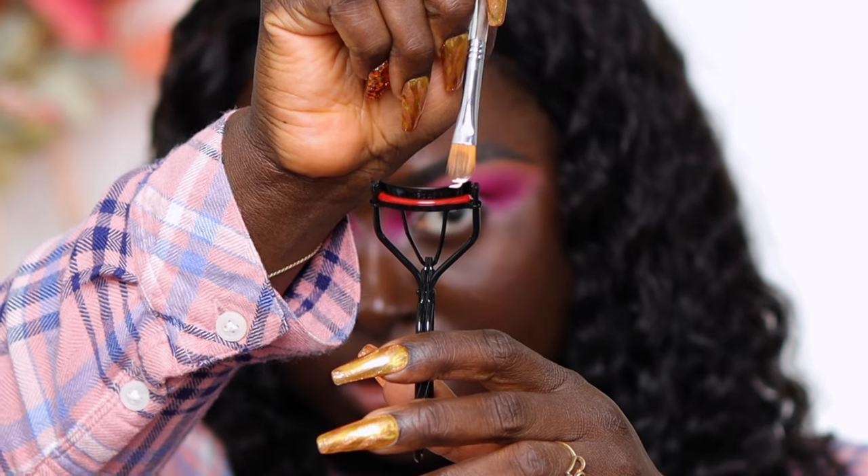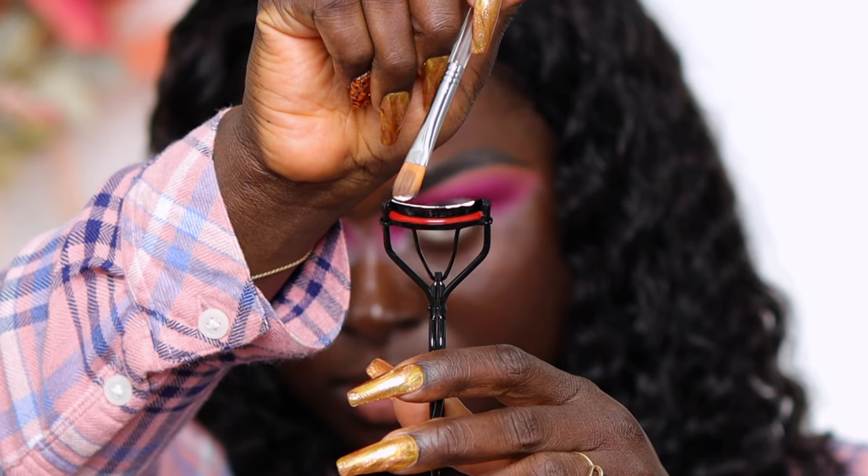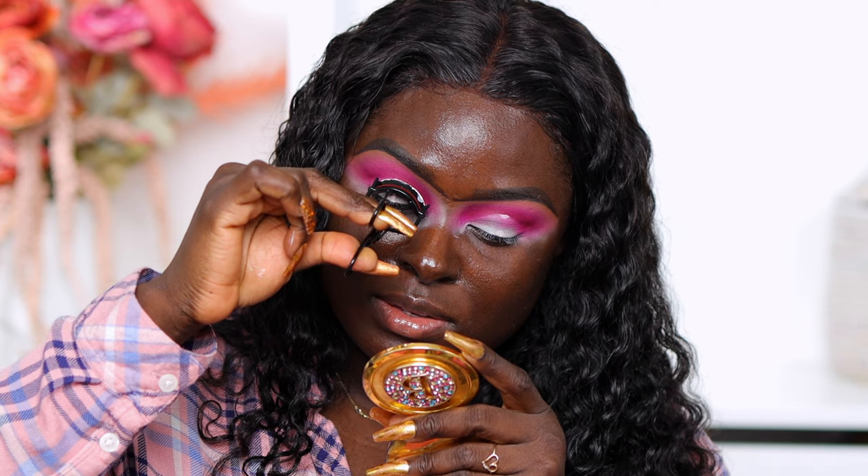I'm taking the Juvia's Place I-Prep I-Prime in shade number three. I'm putting a little bit on the curler — not too much, so it doesn't make a mess. I'm going to apply it directly to the top of the curler, coating it gently like applying lash glue, using a cut crease brush. I'm making sure not to get any on the side knots because that could ruin the shape. Okay, I can see better now — here we go.